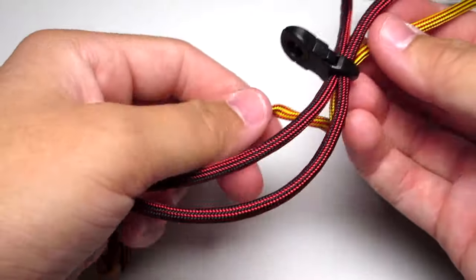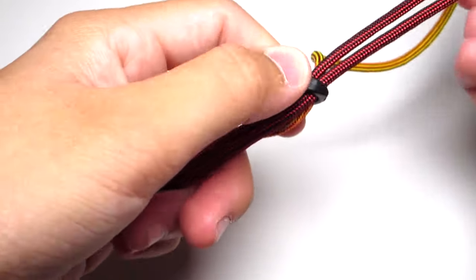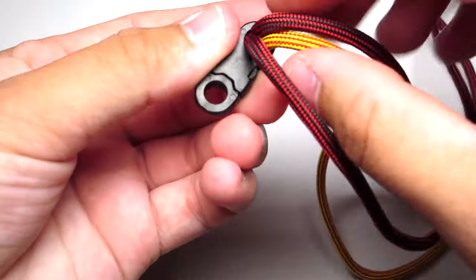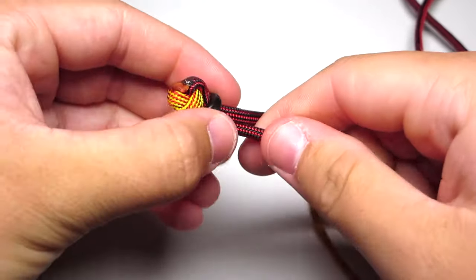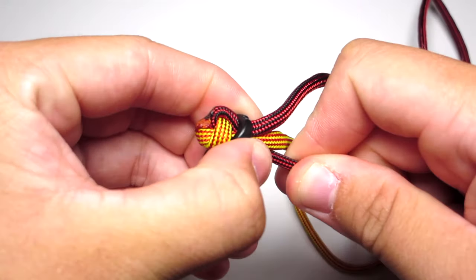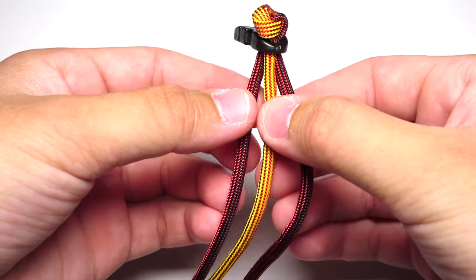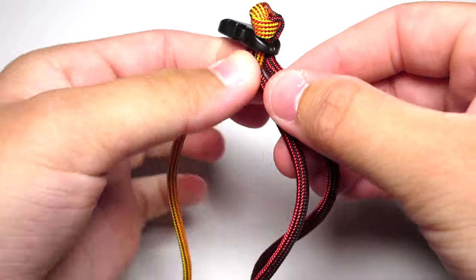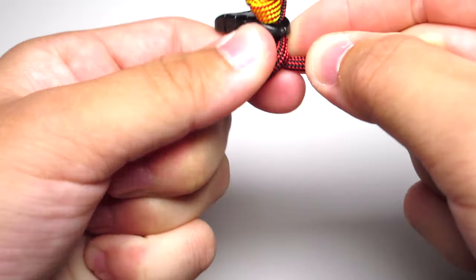Try to straighten out all the strands and get all the twists out. Then you're going to start your braid — mostly you're going to be doing a three-strand braid. At all times you're going to have two cords off on the right side, and then pull the farthest strand from the middle down through the middle and off to the other side.